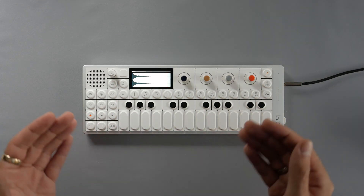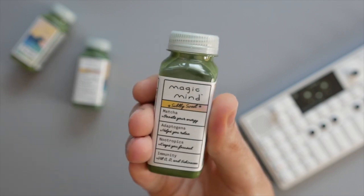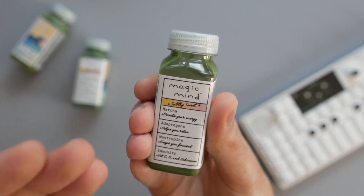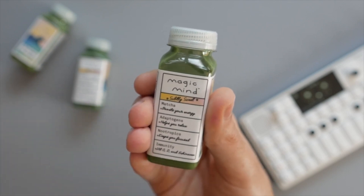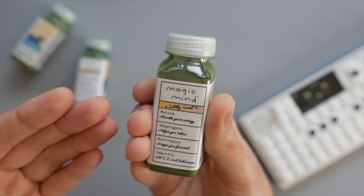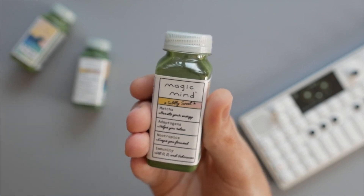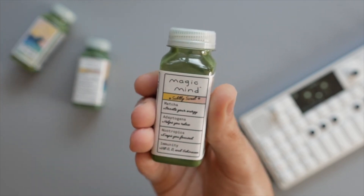Before we look at these presets, I want to introduce Magic Mind. I have a bottle every morning with my coffee because not only does it prolong the positive effects of coffee — giving you energy, focus, and creativity — it also decreases the negative side effects like anxiety and jitters, helping you stay creative throughout the whole day. The founder is an avid OP-1 user and a fan of this channel, which is how I got offered this opportunity. Check out Magic Mind — link and coupon code down in the description.